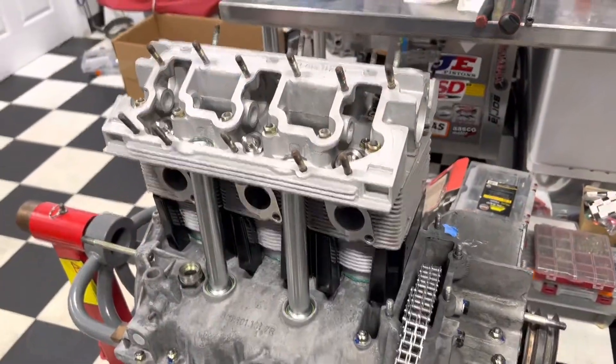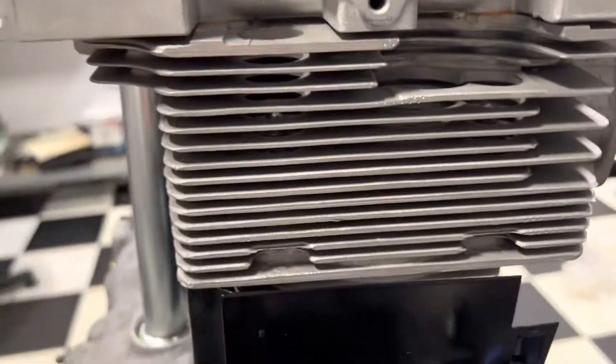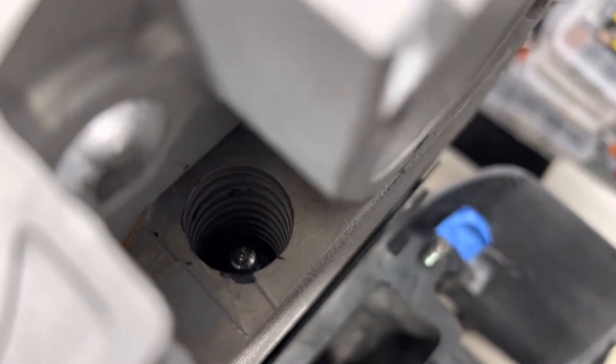Cylinder head install complete. A couple things to look for: down here where the cylinder head meets the piston, you're looking all the way around making sure everything looks square - we didn't hear any snap, crackle, or pops. Check the base gaskets making sure everything's good there. You can also do a quick visual - each stud should have about the same amount sticking up. Zoom in and you can see what I'm talking about.